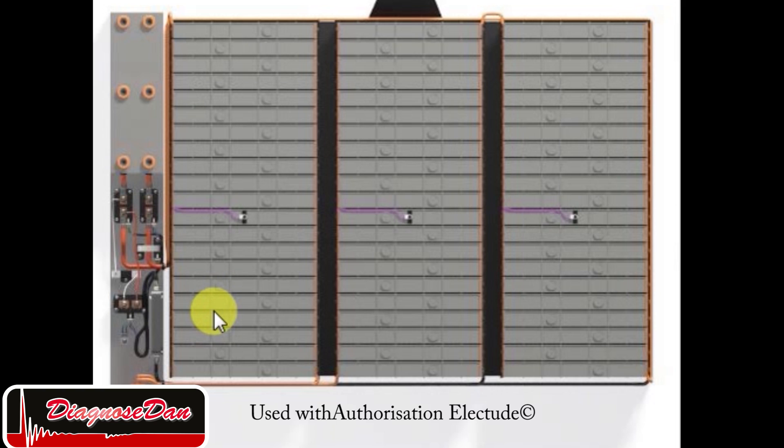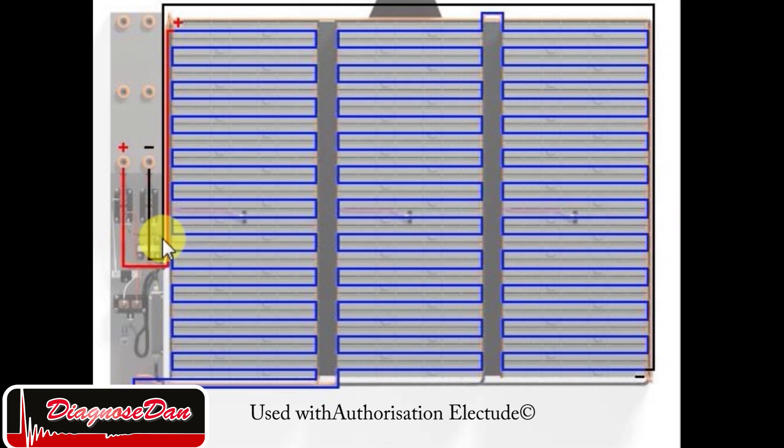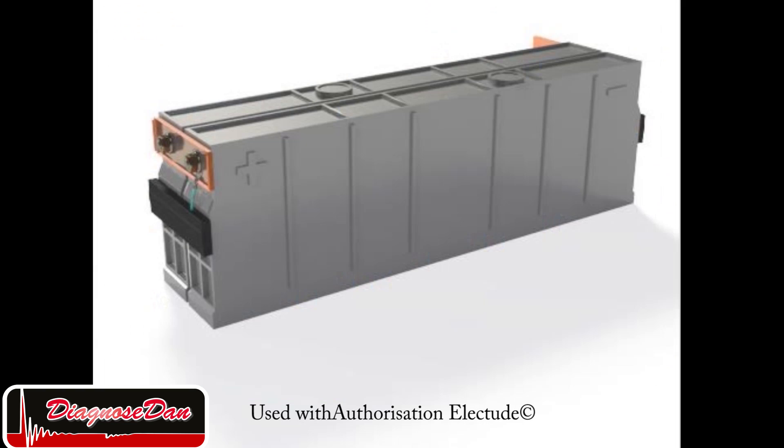This is the inside of a high voltage battery. This particular battery has got three battery modules. Inside these battery modules are the individual cells, which are connected in series. The positive terminal begins at the very first cell, and by connecting all the cells in series, finally we have the negative terminal at the very last cell. We can increase the voltage by adding more individual cells in series. 80 cells placed in series, and every cell is being monitored by the battery's computer.